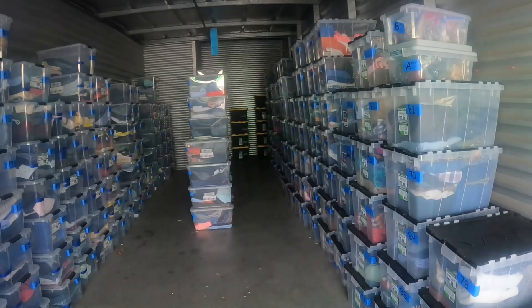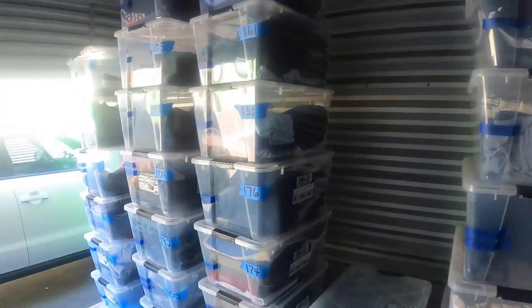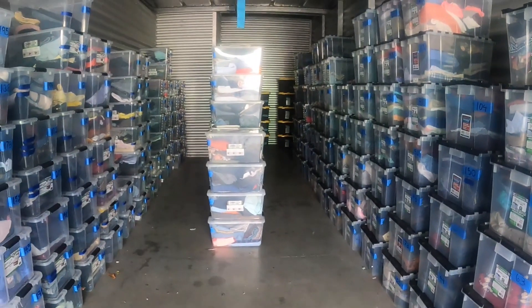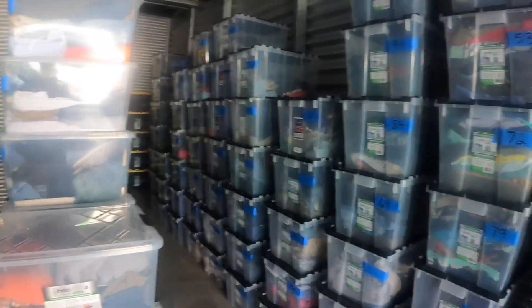Hey, what's up YouTube? This is eBay Dre here. I am here at my storage unit. For those of you who don't know, I'm a full-time eBay reseller. I've been selling on eBay for a while, but I've been doing it full-time for about a year and part-time for probably about two years. So I went full-time about a year ago.